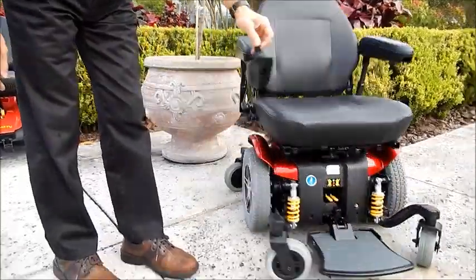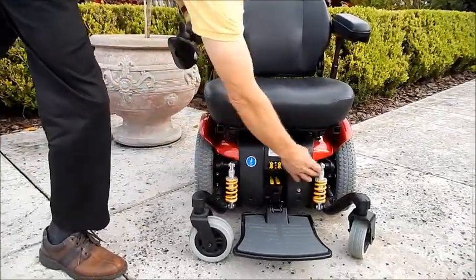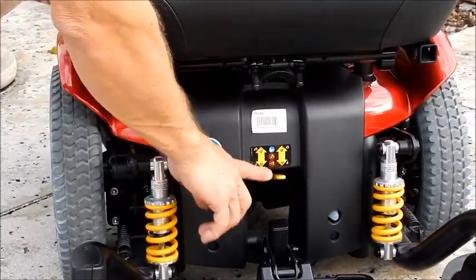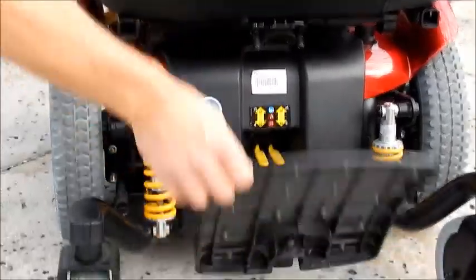This chair has a heavy-duty suspension right here, and this chair can be put in neutral right here. This puts the chair in neutral by lifting these levers. Nice footplate that flips up.